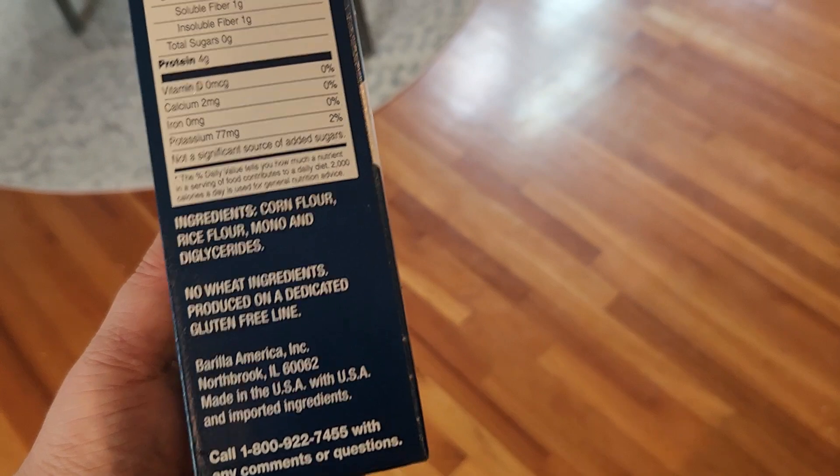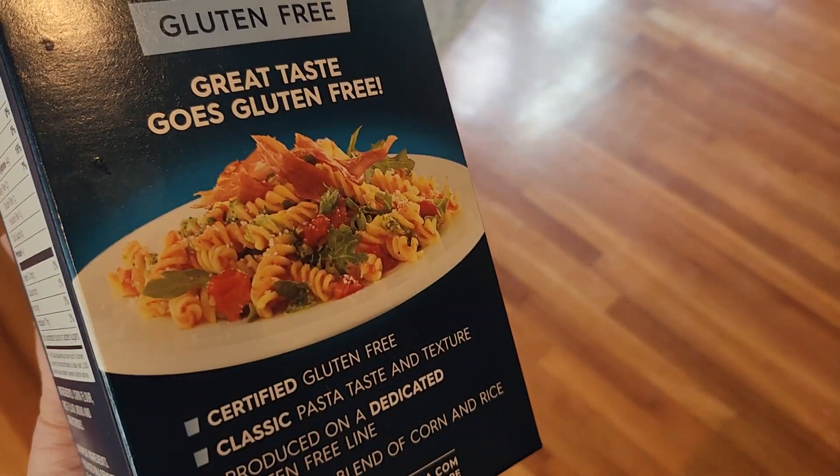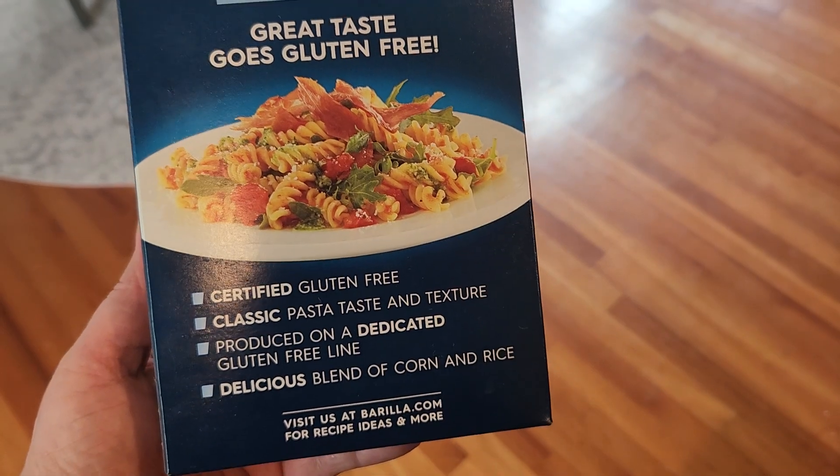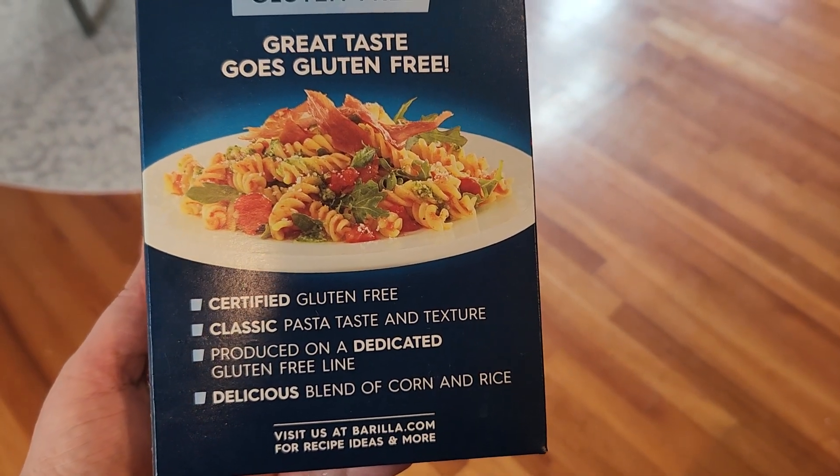And then it says here, no wheat ingredients, produced on a dedicated gluten-free line. This is an idea of how to use it. And it's a blend of corn and rice.